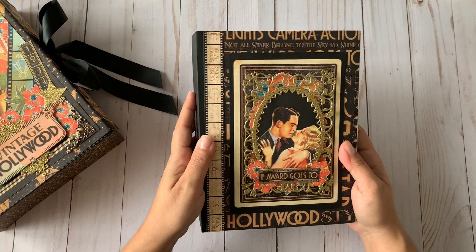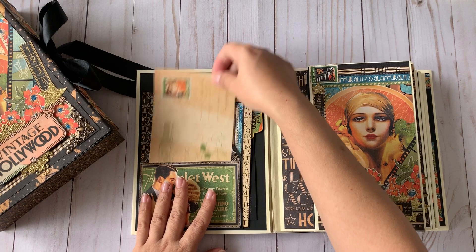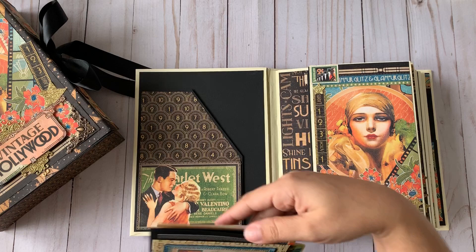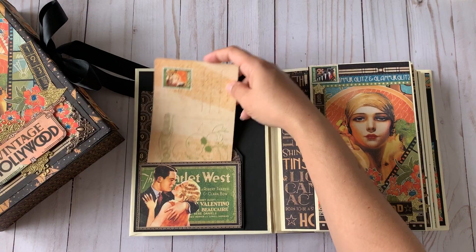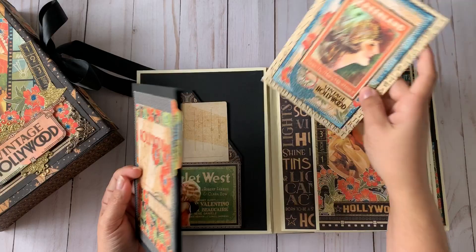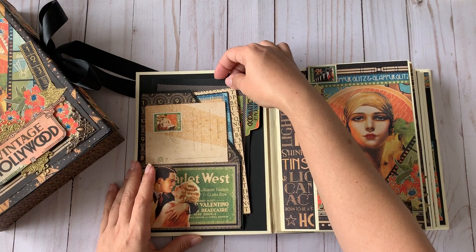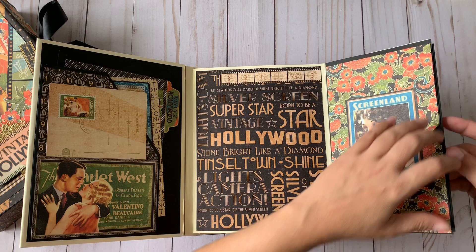Inside the album there are a lot of interactive pieces. On the first side, even in the cover, there's a pocket you can use to store extra photos or ephemera cards. Then there's a Graphic 45 policy envelope that I altered to match the collection for extra photos. There's also a blank insert for 5 by 7 photos, and the pocket is really deep.